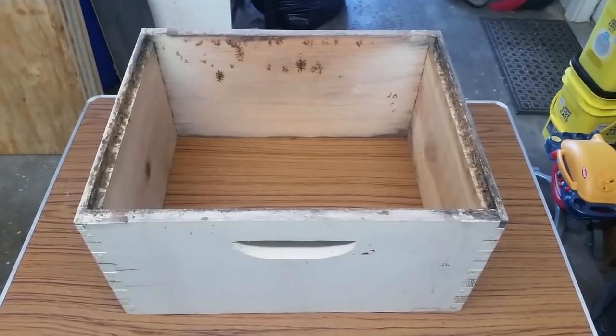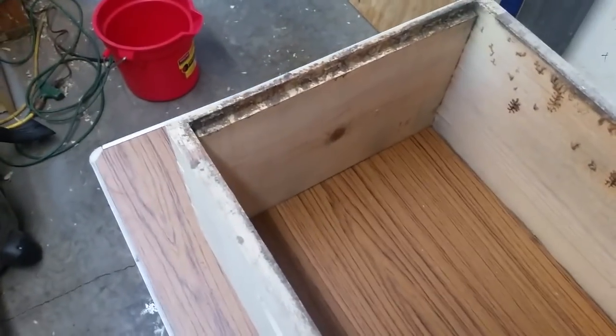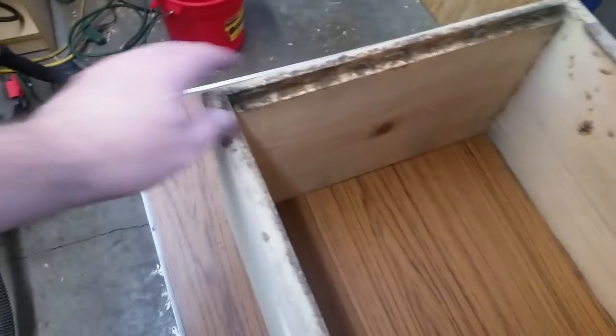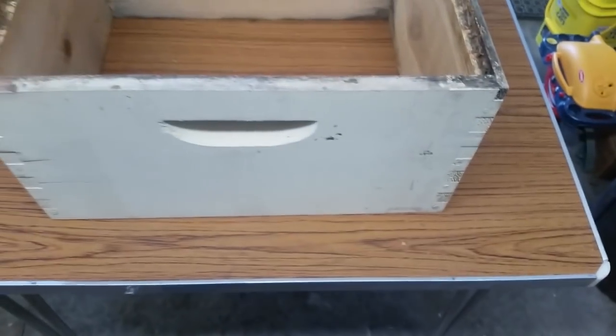First off, you want to use an old used box if you have one available. I haven't used this box in years — it's from my first couple years of beekeeping. You can see there's a lot of good propolis built up, bee smells, and it doesn't smell like brand-new wood. It's got old paint on it that's not going to off-gas.